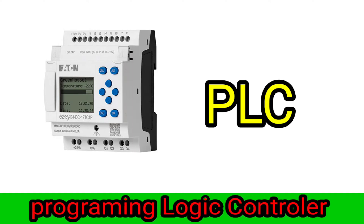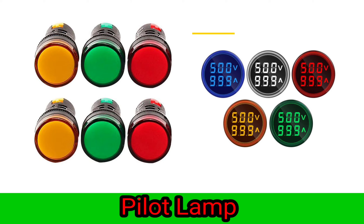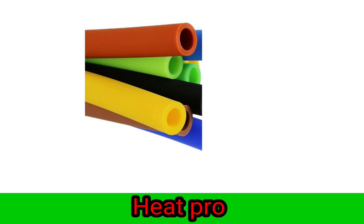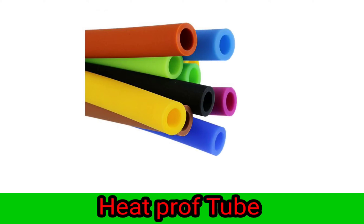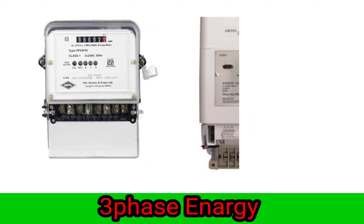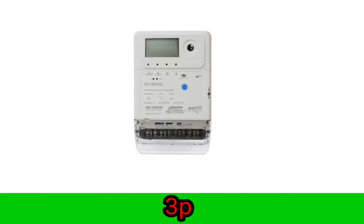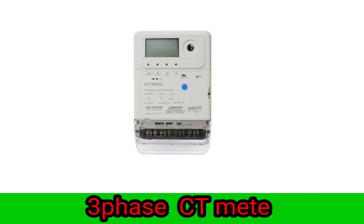PLC programmable logic controller. Pilot lamp. Heat tube. Magnetic contactor LNG. 3-phase energy meter. 3-phase city meter.